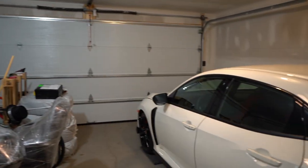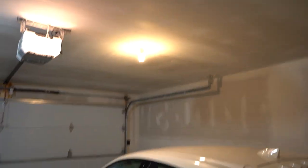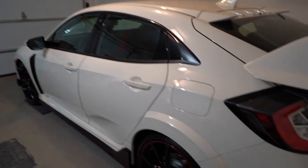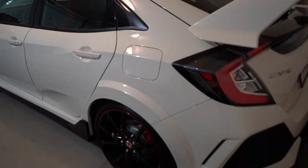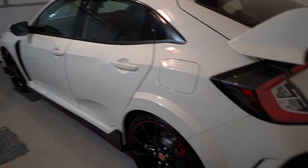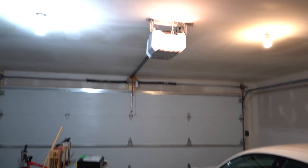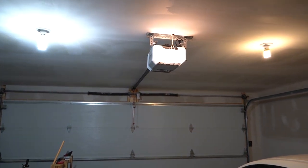Looking good so far. I'm curious what it's going to look like when I install the one on top of the car. You can already tell that the car is getting this more bluish, more natural white tint. So yeah, let's get the other one installed.